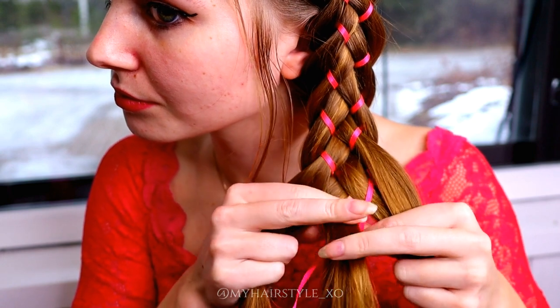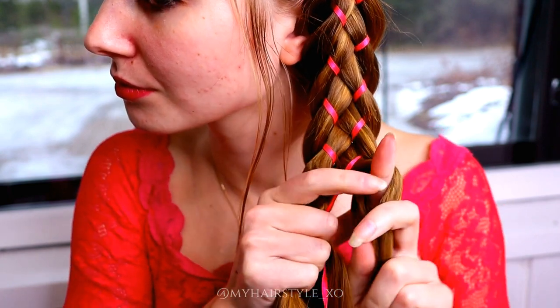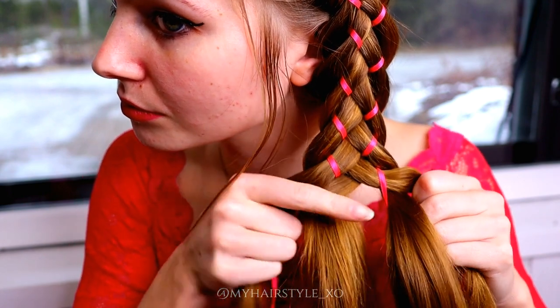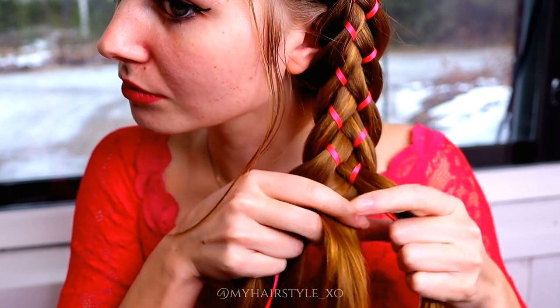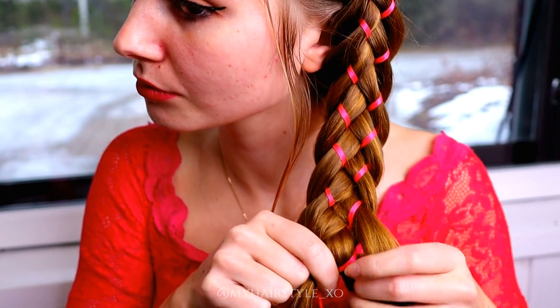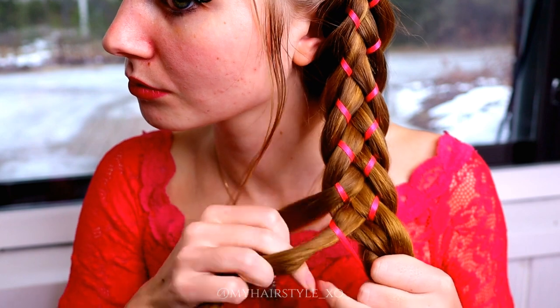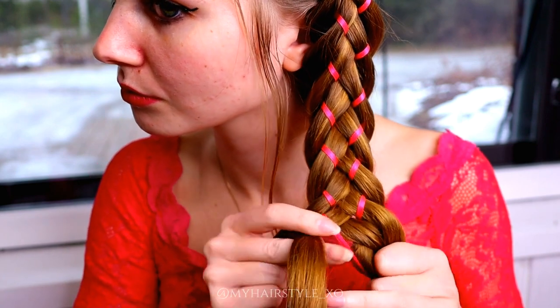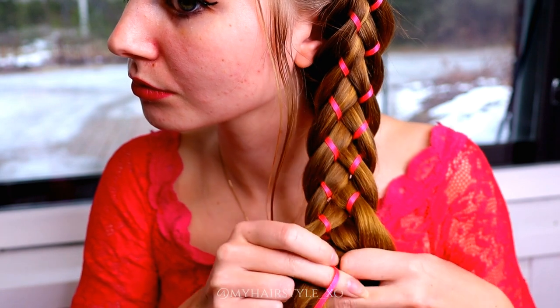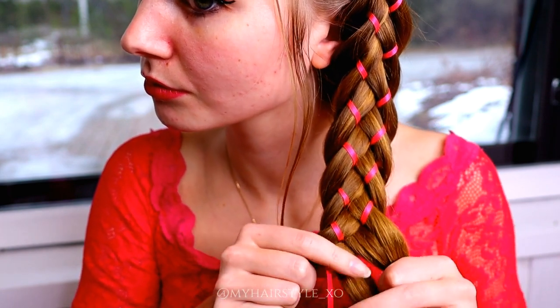Then start a new stitch. Bring the rightmost strand under, over the ribbon and under. Then move the ribbon one step closer to the middle strand. Then the left: under, over the ribbon and under. Move the ribbon closer to the middle.